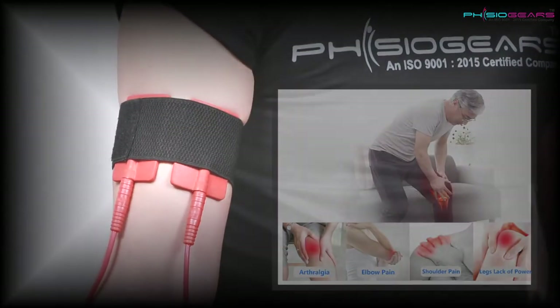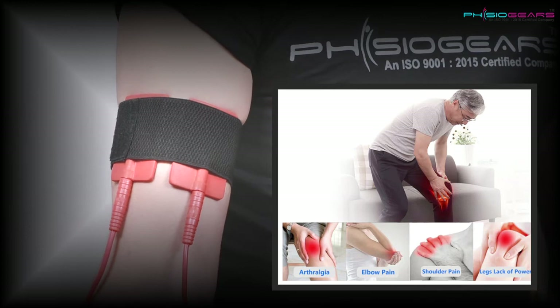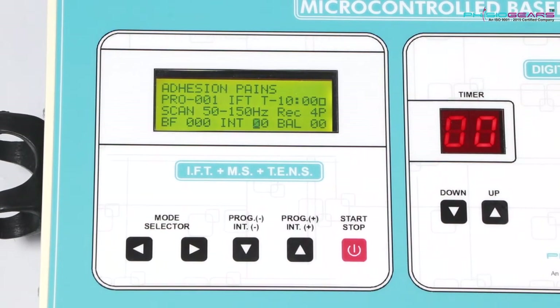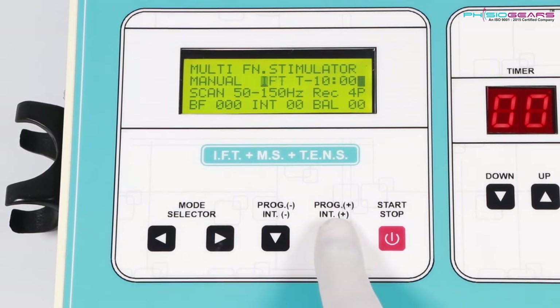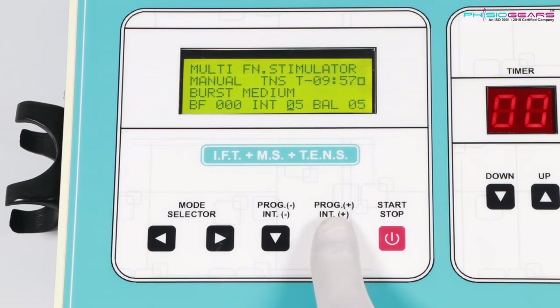We need to attach these pads on the affected area of the body with the help of Velcro, as shown in the video. We would first put the Start button on, and you would notice the cursor would start blinking at the intensity, showing intensity at 0.0, which can go to a maximum level of 99. In Tense Mode, after pressing Start, we can change the vibration as required.